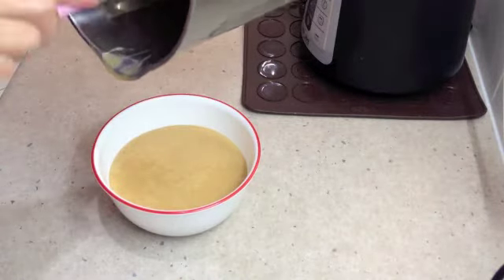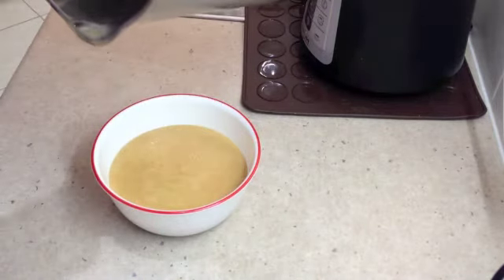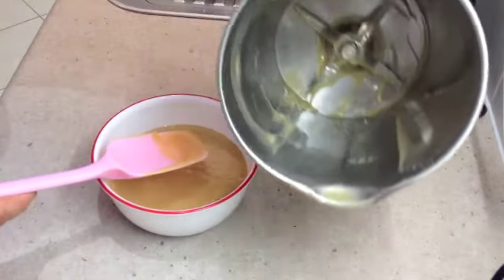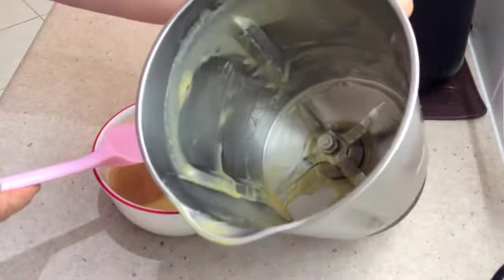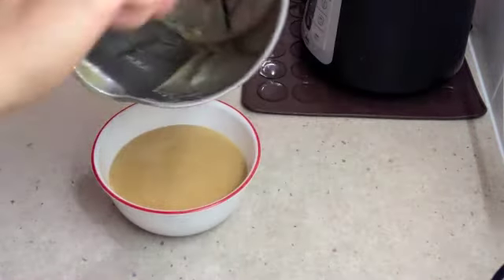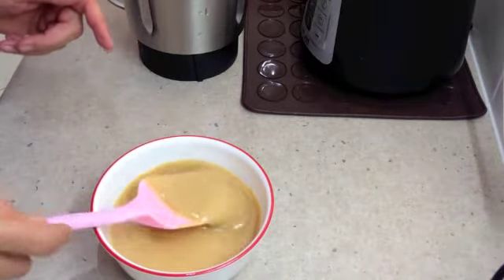We've had milk and sugar and vanilla cooking for 45 minutes in the Thermo Chef jug. We actually haven't had to stir it at all during that time and look at the inside of the jug — no problems at all. Throw a cup of coffee in there and you'll have yourself a really nice creamy cup of coffee. Cook's treat with a bit of ice. And see how thick it is — it will obviously thicken on standing. It's very hot, very sticky.